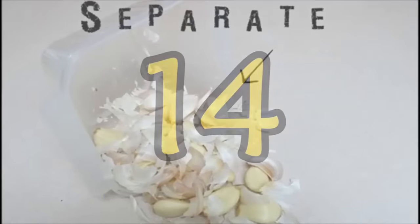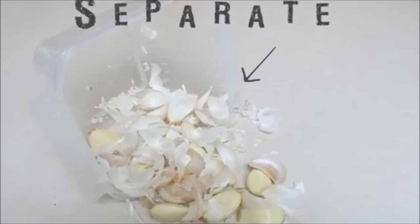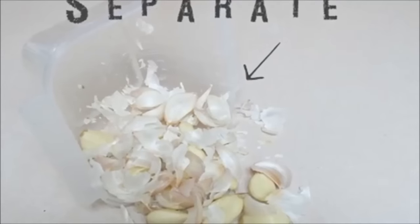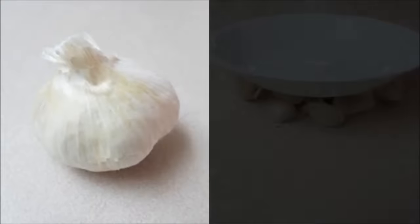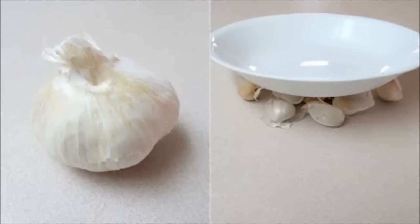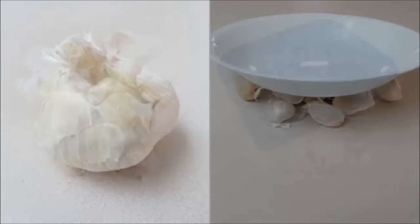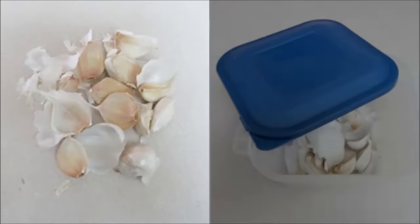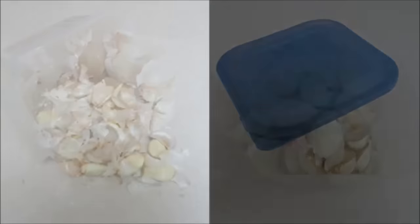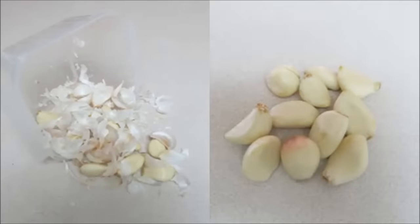Hack 14: Peel garlic the easy way. Start with a whole garlic bulb and use a bowl or the palm of your hand to break apart the bulb of garlic. After it looks like this, put the garlic cloves in a sealable container and shake. Dump everything out and separate the cloves from the skins — now you have peeled garlic that's ready to use.